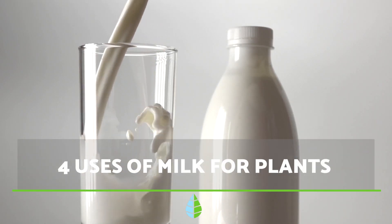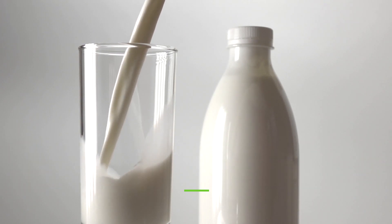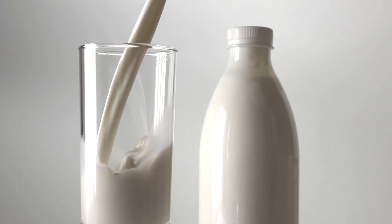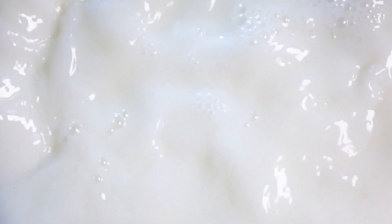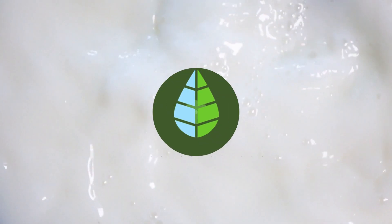Milk is one of those products that is always present in any kitchen, and it is an excellent ally in caring for your plants. If you want to know its benefits and how to use milk for the plants in your garden, orchard or house, join us in this video from Feedale Eco.